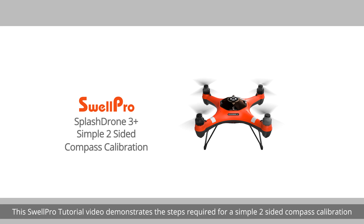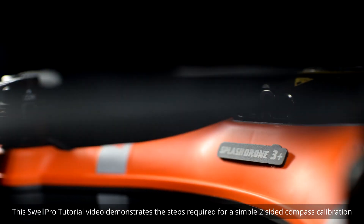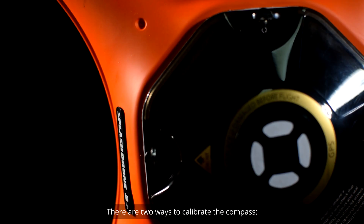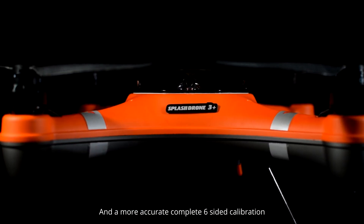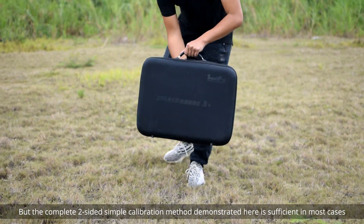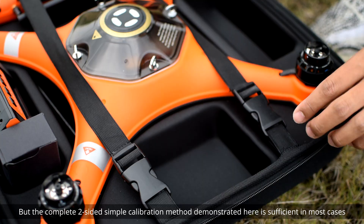Welcome. This SwellPro tutorial video demonstrates the steps required for a simple two-sided compass calibration. There are two ways to calibrate the compass: a fast and simple two-sided calibration and a more accurate complete six-sided calibration. You may choose either method, but the complete two-sided simple calibration method demonstrated here is sufficient in most cases.